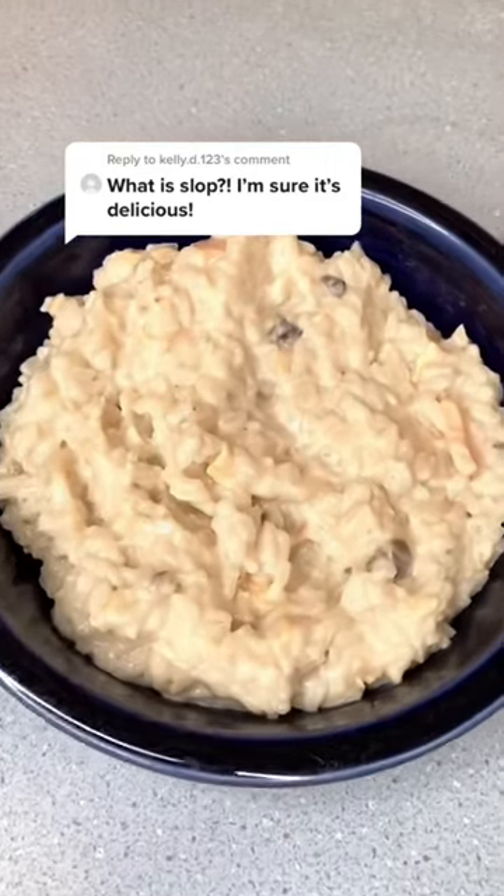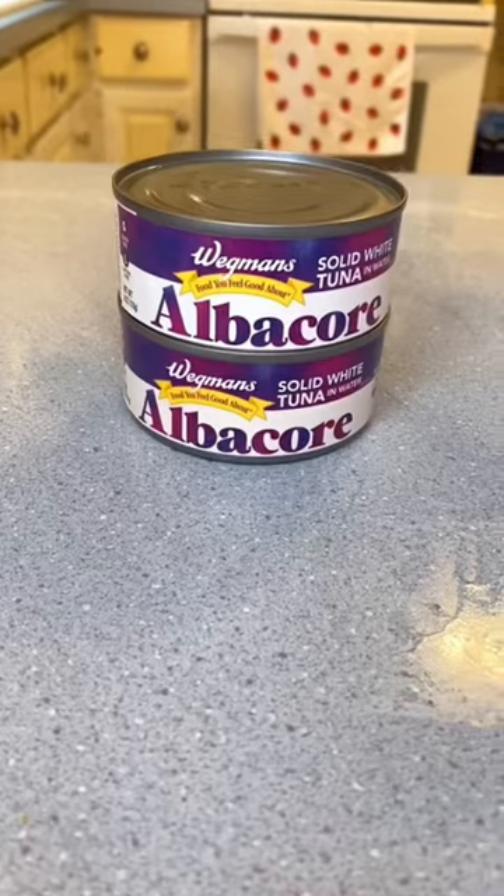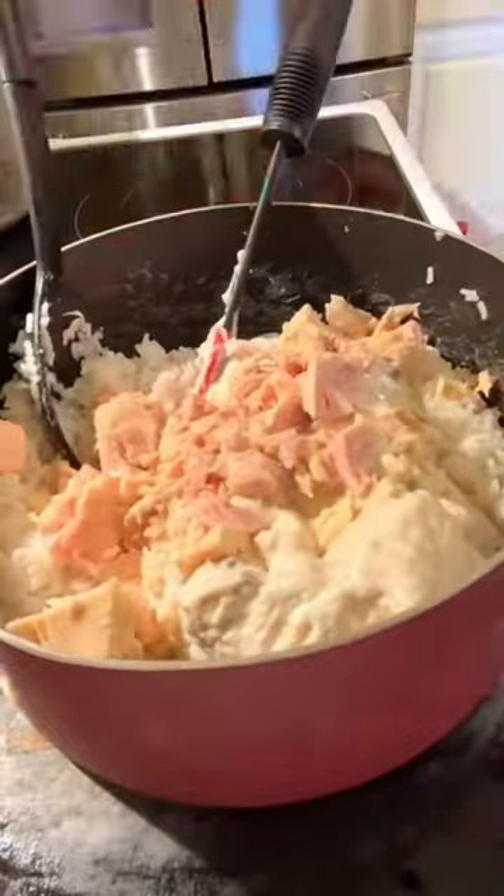How to make slop. This recipe comes from my husband's great grandma. You'll need two cups rice, two cans cream of mushroom soup, two cans of tuna. Cook up your rice and then add in your soups and tuna and stir in one can of milk.